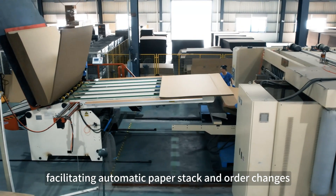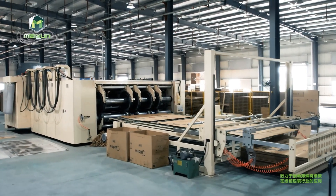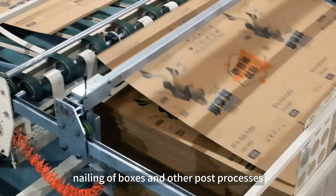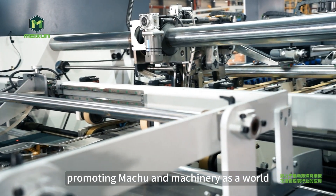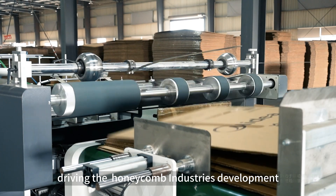Thin honeycomb paperboard effectively cooperates with printing machines for printing, slotting, and stacking. Fully automatic gluing and nailing of boxes and other post-processes greatly improve carton production efficiency, promoting the company as a world-class manufacturer driving the honeycomb industry's development.